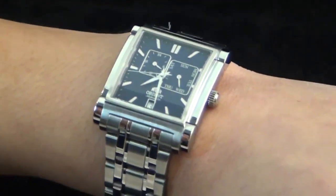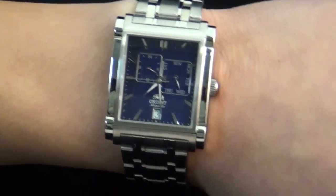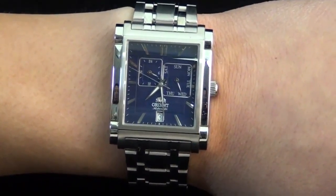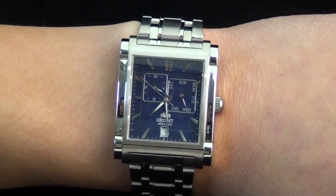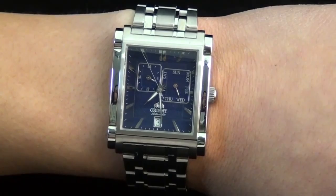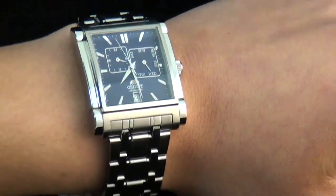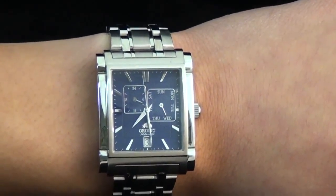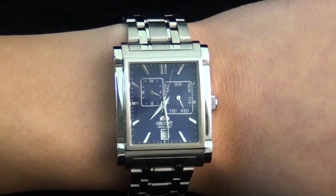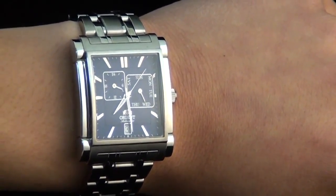This watch is a mechanical piece, which means it uses a spring instead of a battery for power. Making a watch using a spring to power it is what they call mechanical — this is the true essence of watchmaking. A lot of people will say quartz watches are great too, and we also make quartz watches, but there's something about a mechanical watch which is absolutely fantastic.